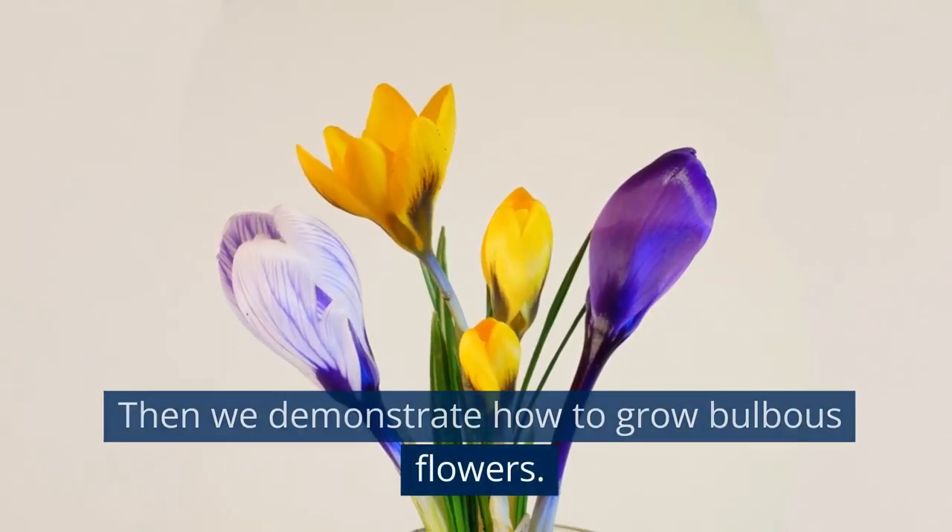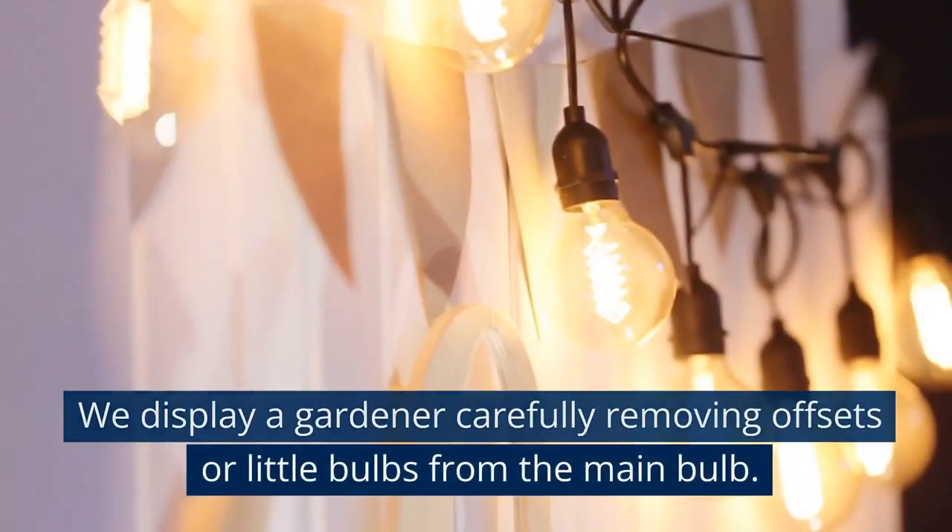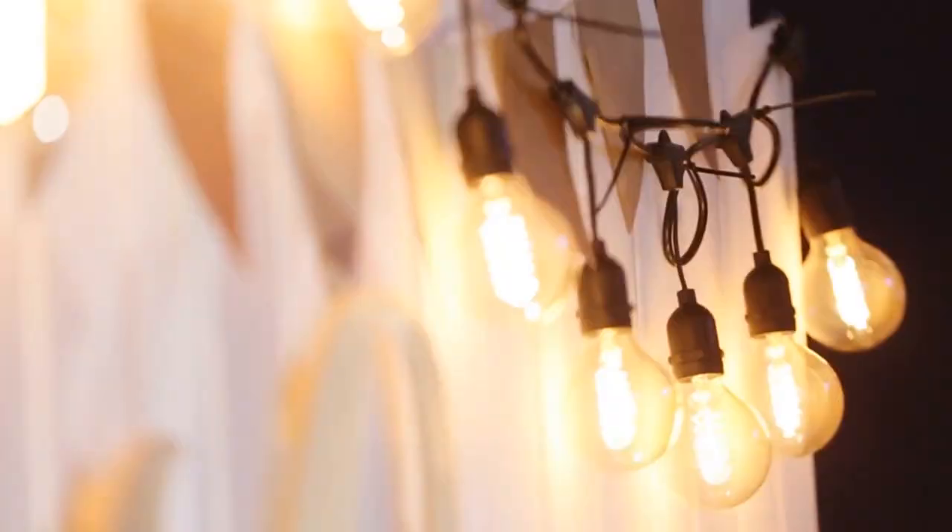Then we demonstrate how to grow bulbous flowers. We display a gardener carefully removing offsets or little bulbs from the main bulb.